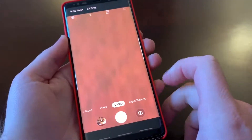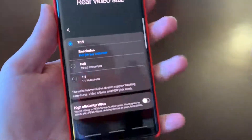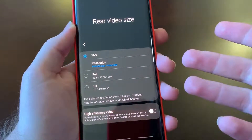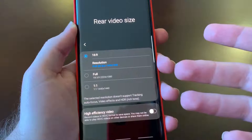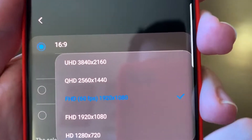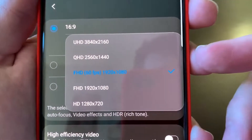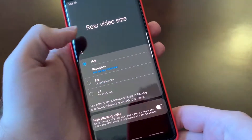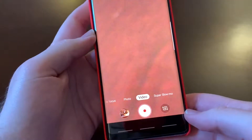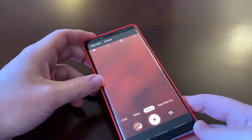Let's switch over to video and look at what they offer in video capabilities. I like the 1080p at 60 frames per second — basically because I don't want super large file sizes and I don't have a 4K TV, so I don't need 4K right now. You've got QHD and UHD options as well. Video on this phone is good, and the audio that the mics pick up when you're shooting is really good.